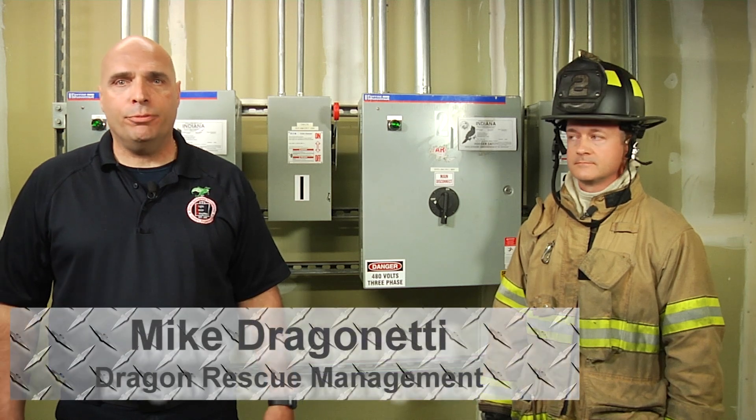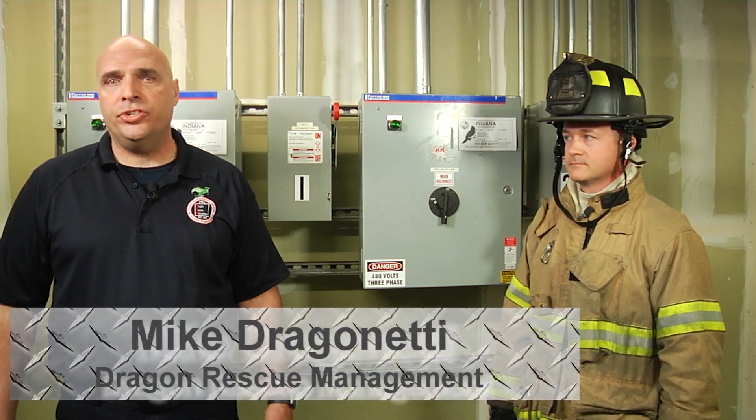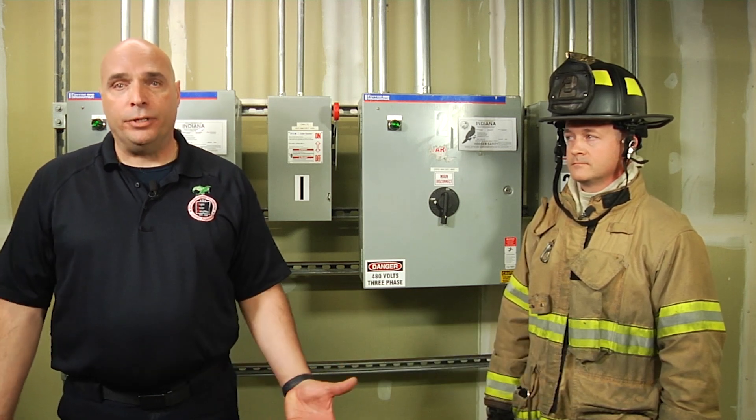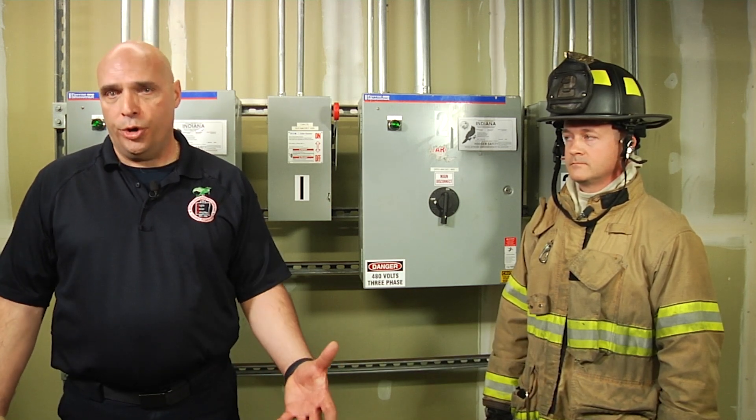Alright, hello everyone and welcome back to Fire Engineering's Training Minutes. I'm Mike Dragonetti from Dragon Rescue Management. In this segment, we're going to cover securing elevator power in the machine room safely. That's the key important word — safely.